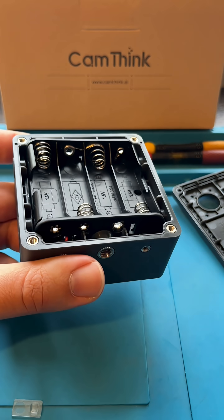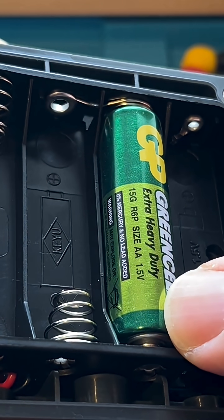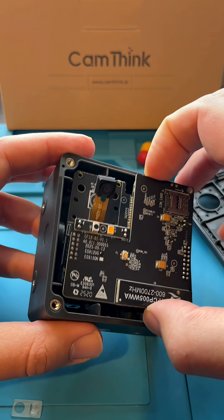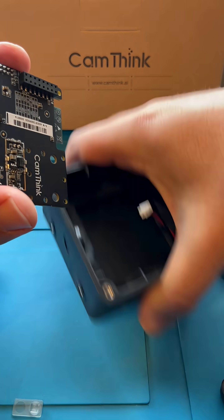The device is powered by four AA batteries. It can also be powered via the USB-C port or other methods. In energy-saving mode, the camera can run for a very long time. With frequent image capture, the battery life can reach several years.